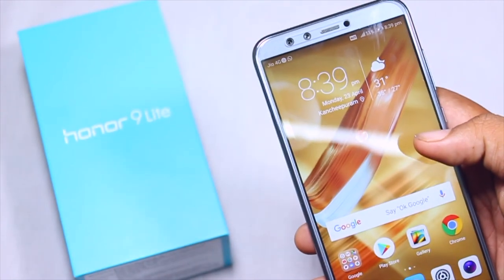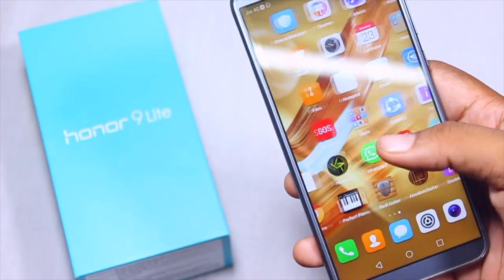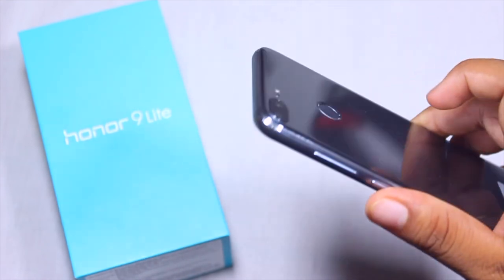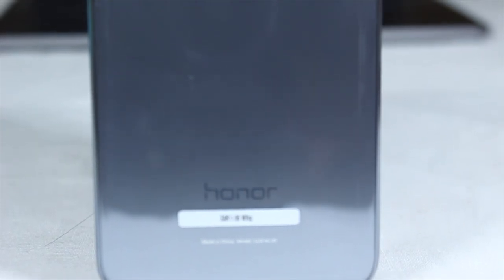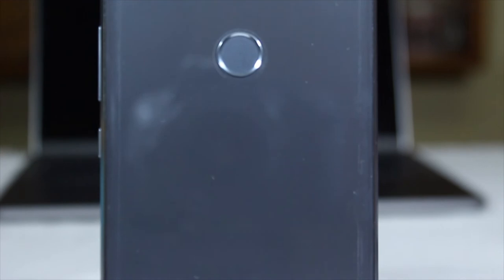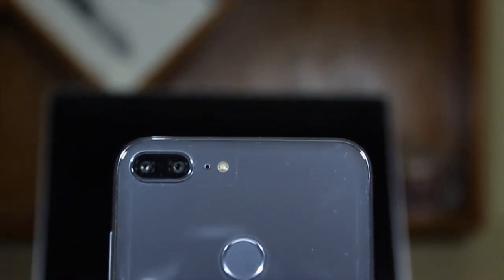A big shout out to the person who offered us the device for review on our channel — thank you. That's it for this unboxing video. It's a quick, short and crisp unboxing with my first impressions on this device. I hope you guys enjoyed the video. If you liked it, hit the thumbs up, and make sure you subscribe to our channel for unbiased reviews, technical reviews, gadget reviews, unboxings, and technical content. Stay tuned until the next video.